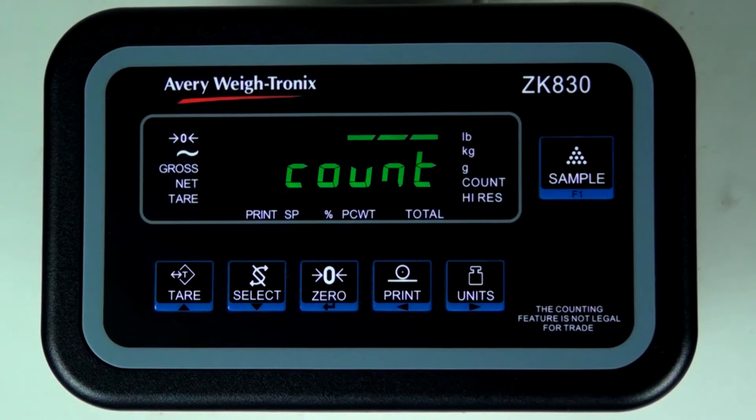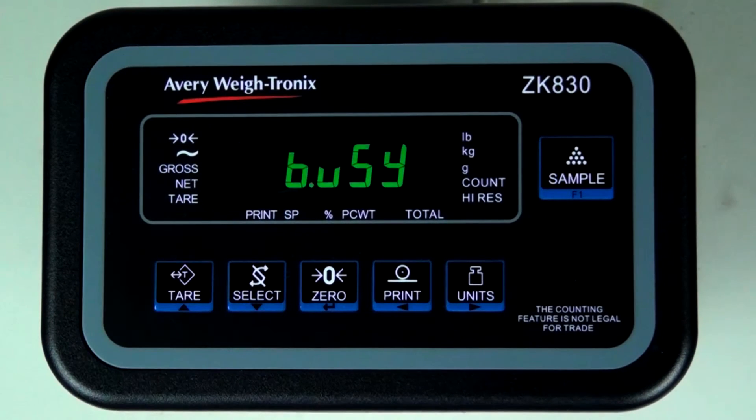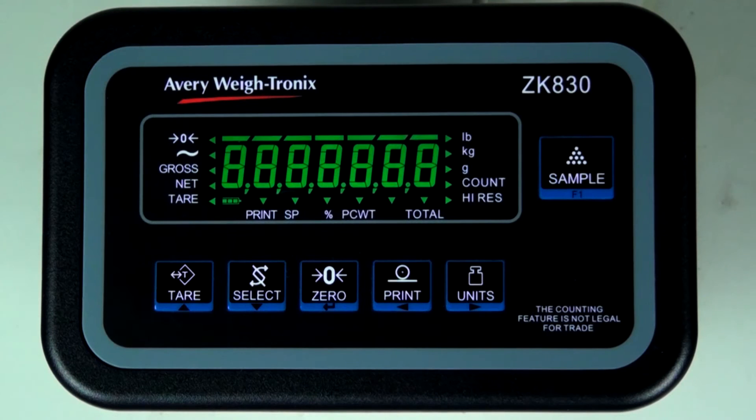Once the correct application appears on screen, press zero followed by tare to accept the option and continue on. The scale reboots into the chosen application.